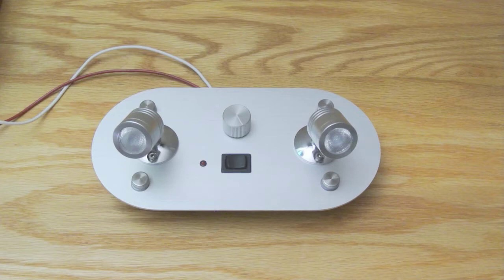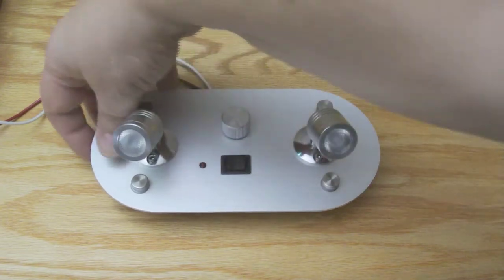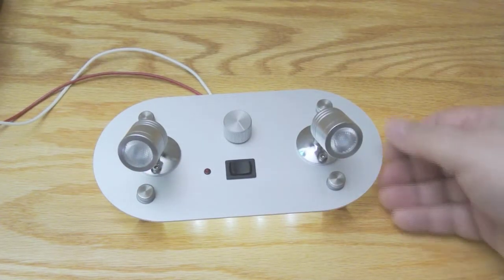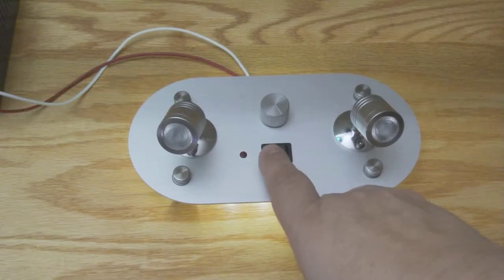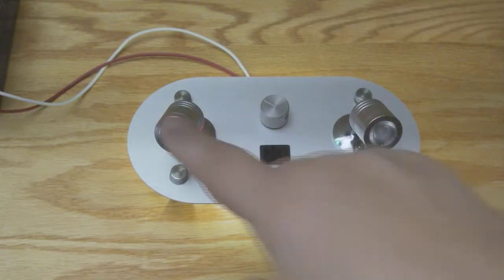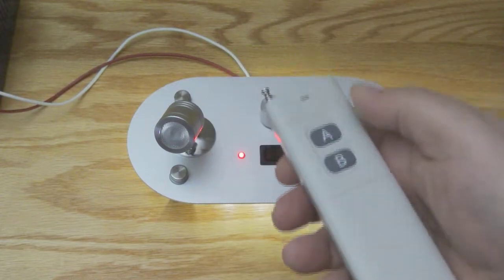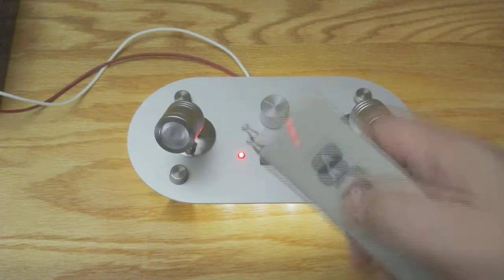I'm going to demonstrate all the different options. The shadow box option has a light switch under here that when you turn it on, it becomes like a night light — and that's called the halo. To turn the reading lights on, you just turn the switch on and then you can dim the lights. And in the remote option, the LED comes on and that tells you you have remote control. With the remote, if I depress button A, the lights turn on. Button B, the lights turn off.